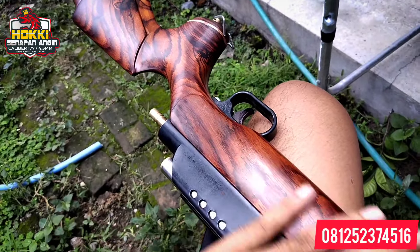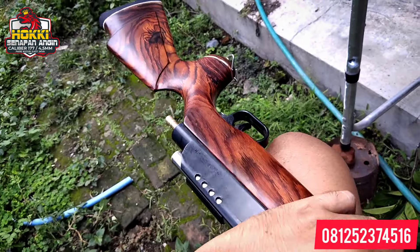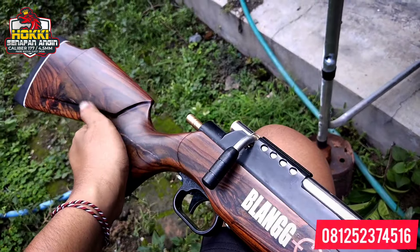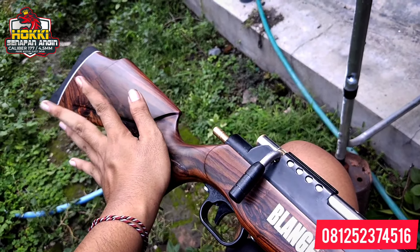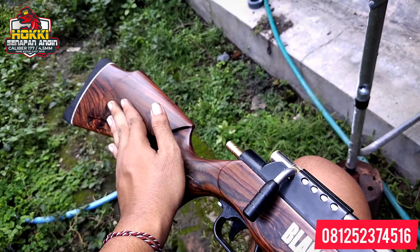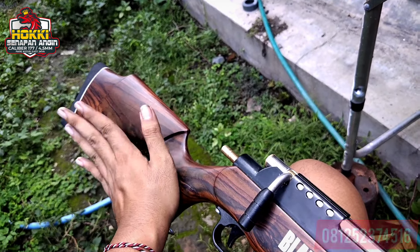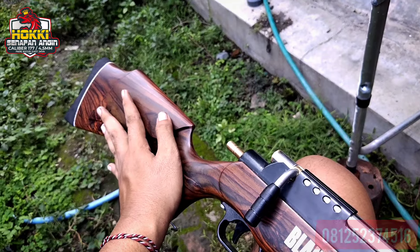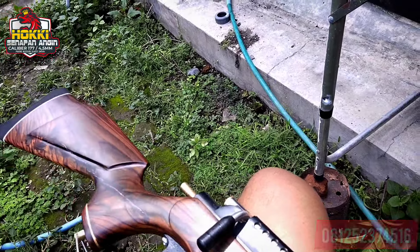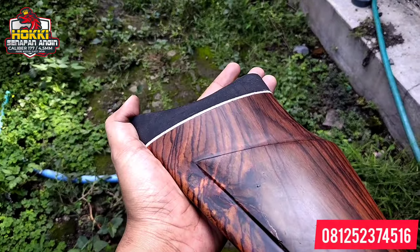Kita balut cat dengan cat doff — kita tidak glossy, lebih condong ke doff untuk menghasilkan hasil seperti ini. Untuk kelemahan dari kayu sono hanya satu: dia di tonase berat. Beratnya mungkin selisih sampai 3-5 ons, jadi yang pakai kayu sono beratnya bisa hampir 4 kg. Tapi untuk senapan ini sudah pernah kita timbang di berat 3,5 sampai 3,6 kg.